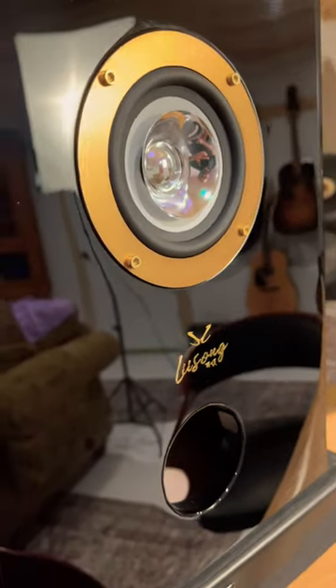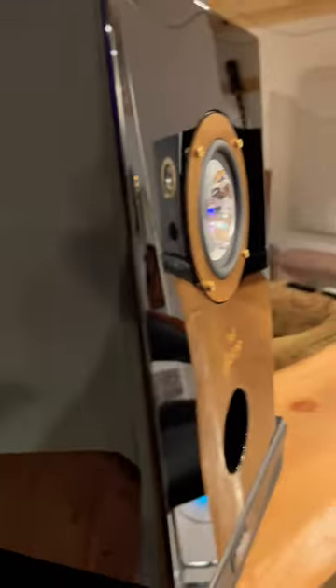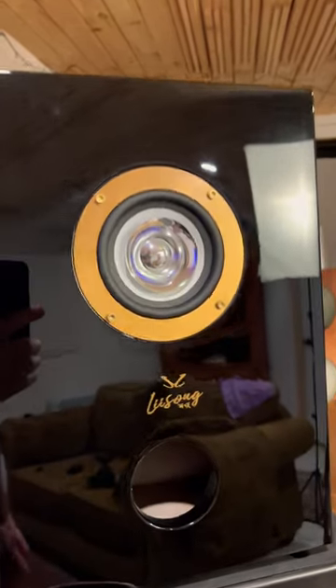Hey gang, just got these Leesong AL4 bookshelf slash desktop speakers — $400 US a pair. And I can tell you right off the bat, before even getting into the full length video, the finish on these is absolutely gorgeous.